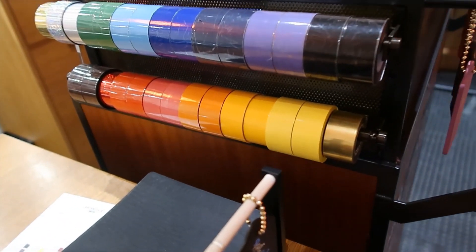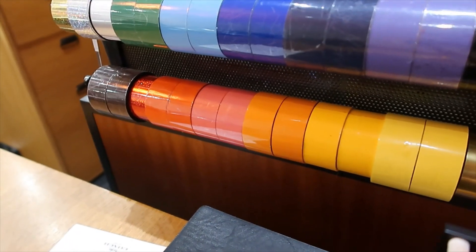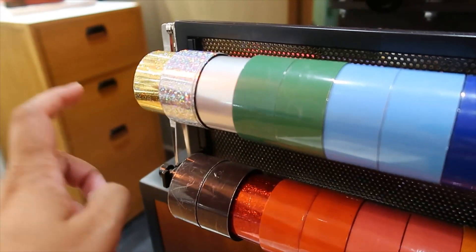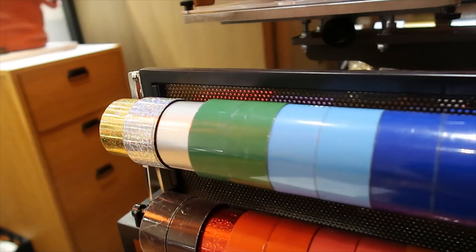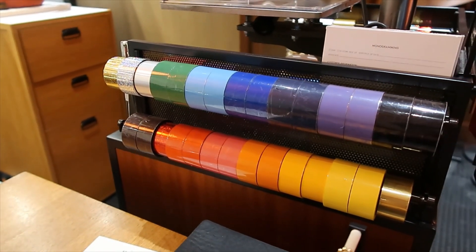I want to get something monogrammed, but unfortunately there's nobody here right now, so I was just looking at the options. I'm definitely going to be getting a Mickey Mouse — not sure if I should do the red glittery tape or one of these others like the holographic gold or holographic silver. What do you think? Let me know!